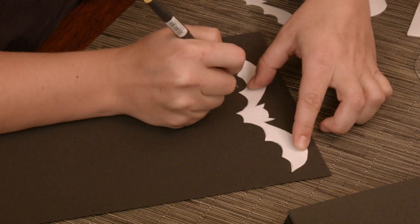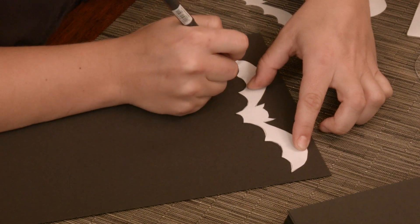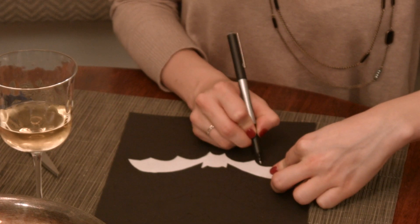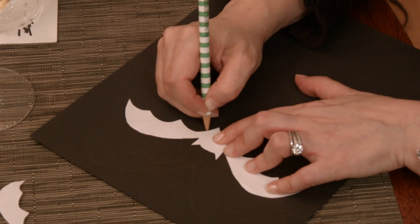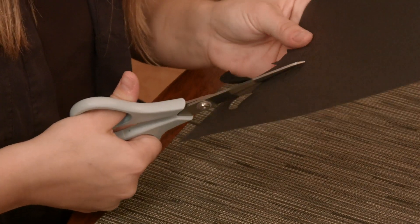Take your bat template and cut out the individual bats. We've created a downloadable template which you can find on howdini.com. Take the individual bats and place them as a guide over black paper, trace, and start cutting.